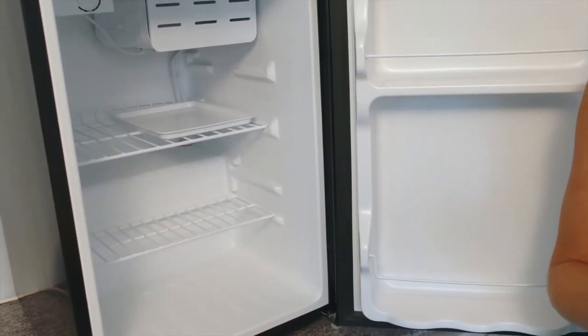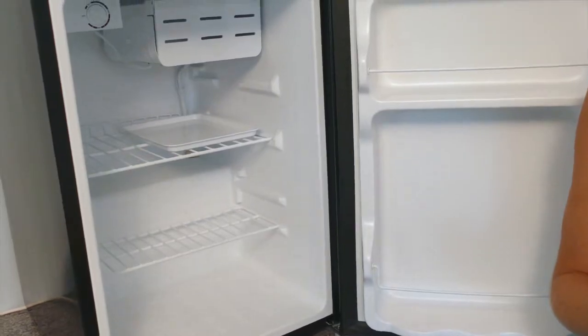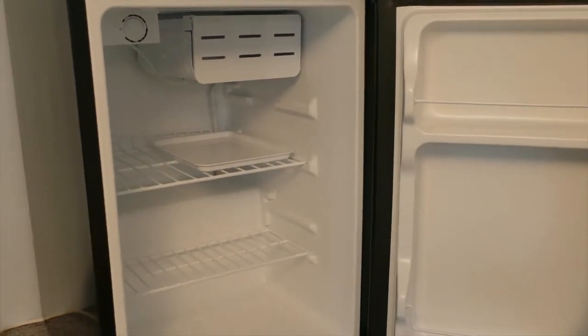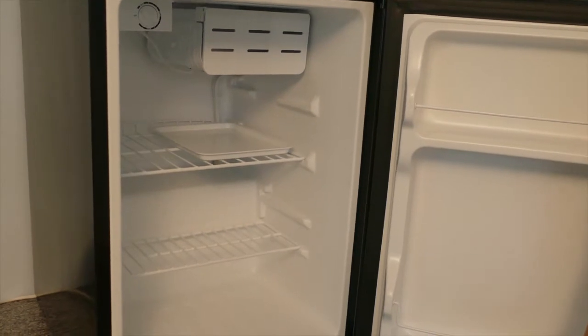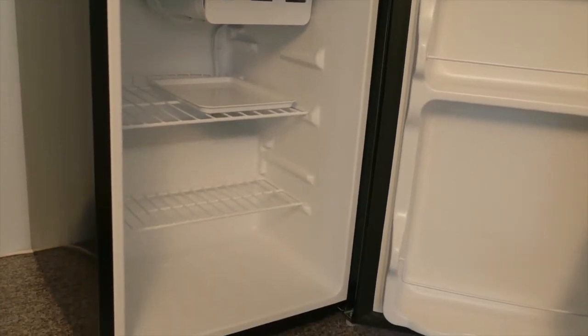Always let cooked food cool down before placing in the unit. Avoid frequently opening the door to prevent cool air from escaping. There's more information on food storage in the manual.